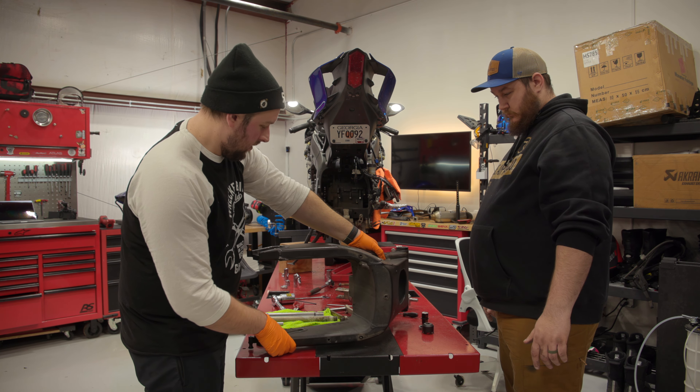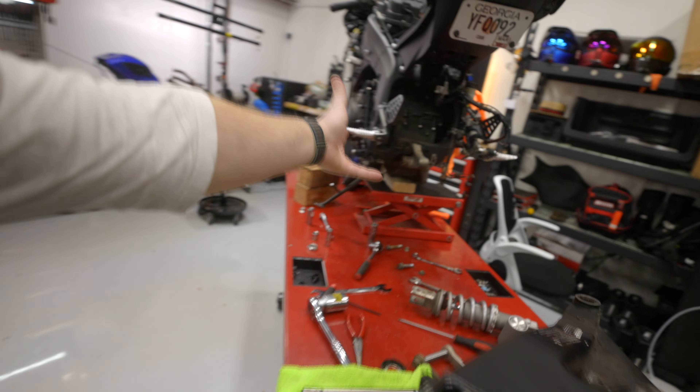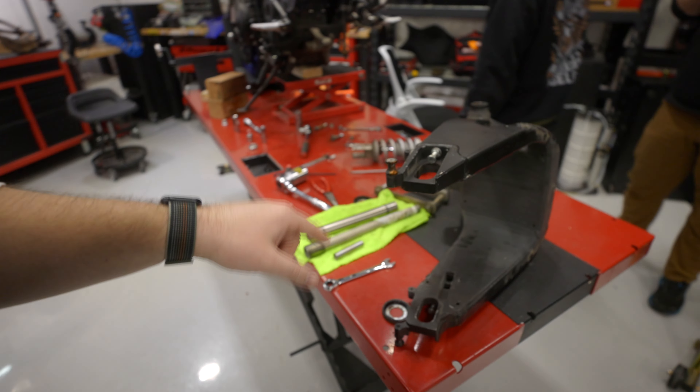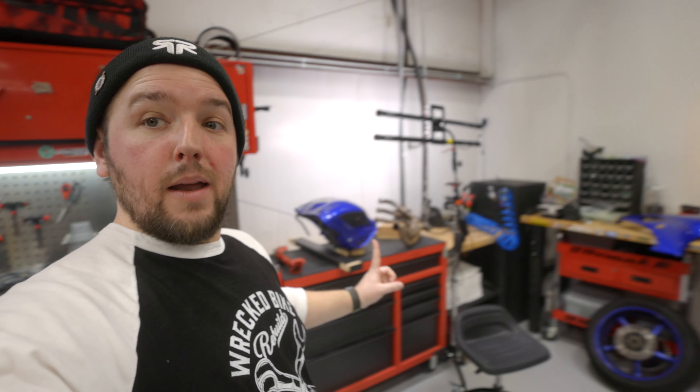We got the swing arm removed. It actually worked out getting the shock and swing arm kind of conjoined together as we pulled them out from the bottom of the bike. We also removed the little rails that come in from each side. Now, if we were going to get this powder coated we'd remove the bearings, but since it's going to be painted — not heated to hell and back — the painter can just tape that stuff off. The last couple things are to remove these little adjusters, and at that point this thing should be ready to go to our painter along with the gas tank.